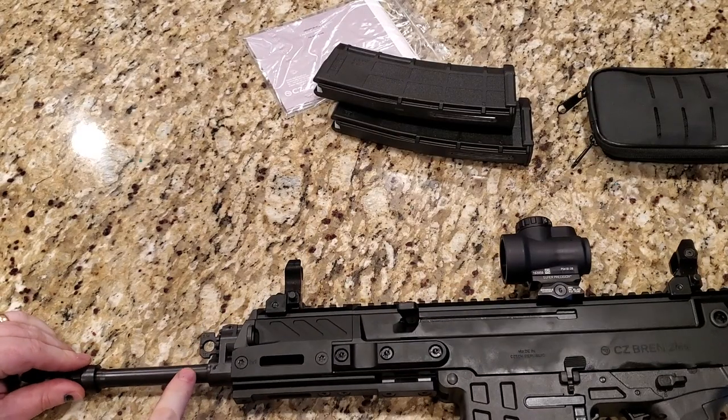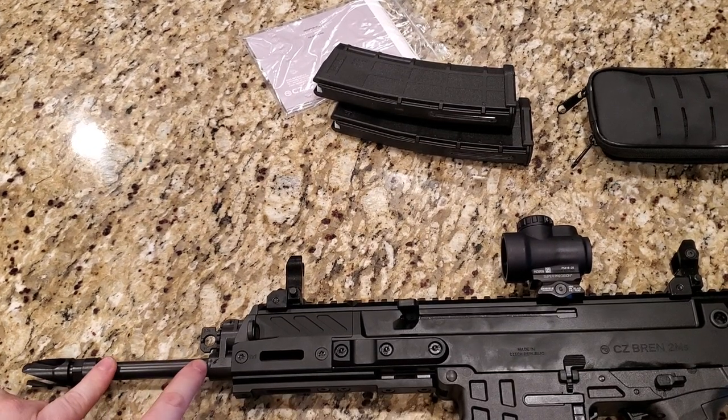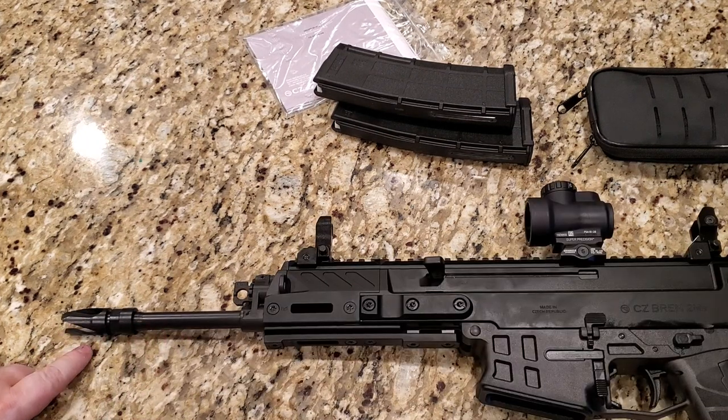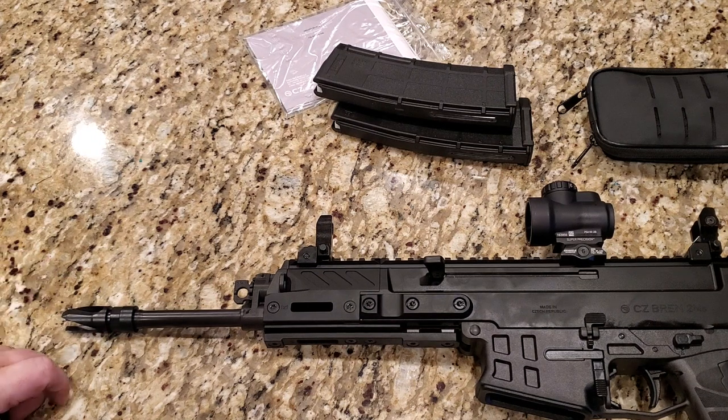The barrel here is actually a lot thinner than the MS Carbine barrel. It is a cold hammer forged barrel, as you'd expect for the price you're paying. Moving forward, we do have a three-pronged flash hider. It did just fine at the range. I will probably switch it out for a Dead Air, though, as I do like to run suppressed.